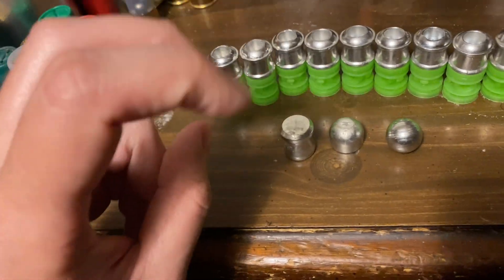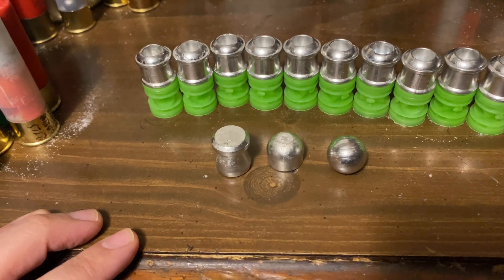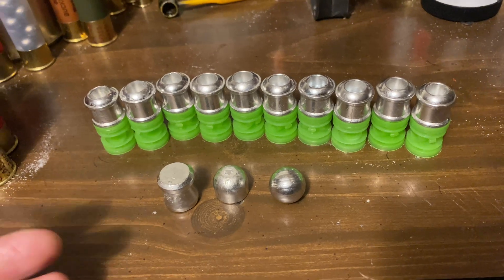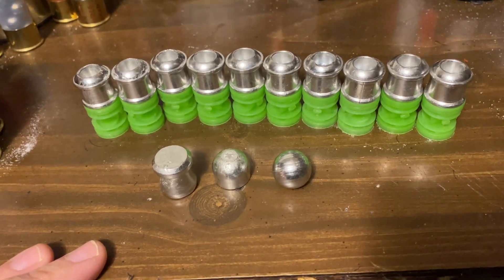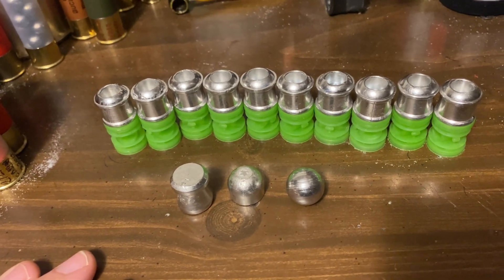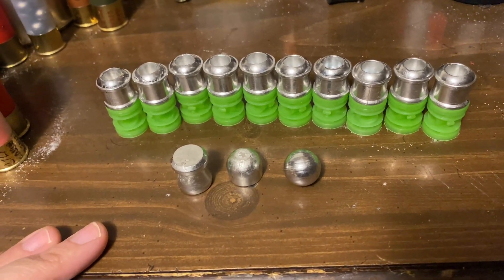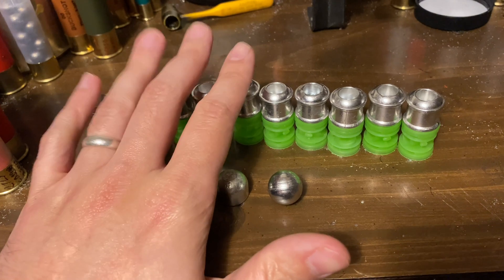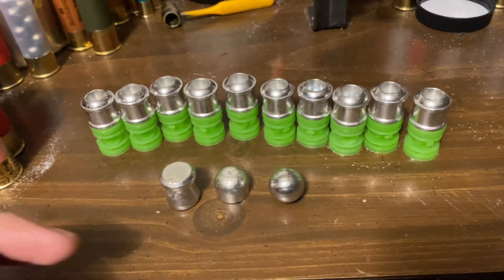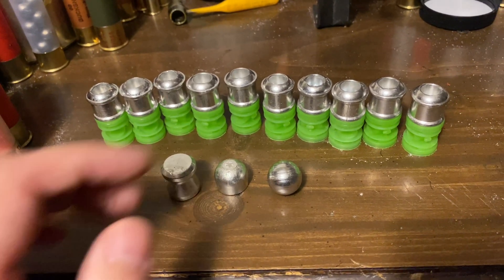That round ball — the Panzer we shoot all the time. I've been wanting to get an IC choke for it; turns out the Citadel Warthog came with a cylinder bore choke, not an IC. So we'll take the IC choke from it — it has the same thread pattern as Benelli or Beretta — and put that in the Panzer and shoot these through it with the cylinder bore choke. We'll test five through the smooth bore Panzer and the other five through the Ultra Slug, which has a rifled barrel, just to see which does better.